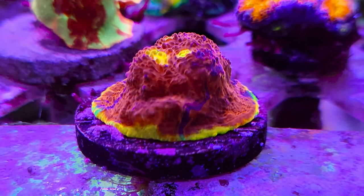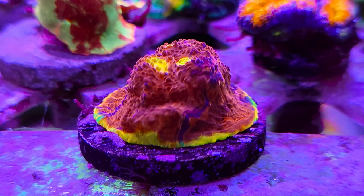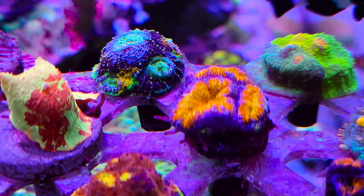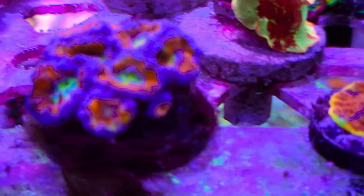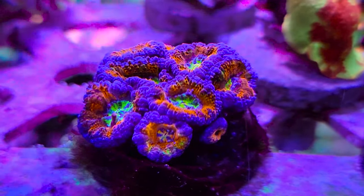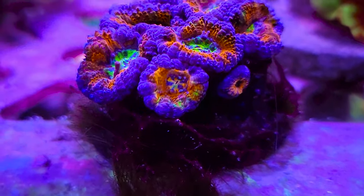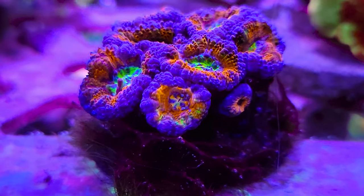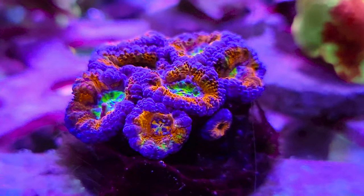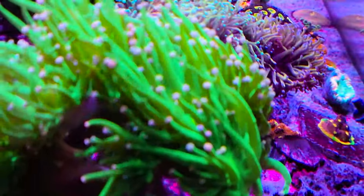This is an Aqua SD Rainbow Sinister Chalice. You can see the really cool color combinations in there — very pretty. This is another coral from Aqua SD. I can't really remember the name, sorry. It's like a rainbow circus or something like that. I had an eye for a lot of rainbow corals.